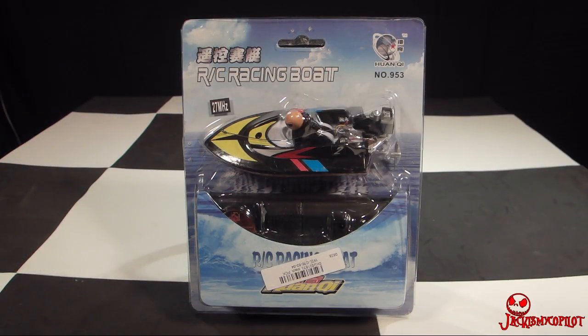Hey guys, this is Matt from Jack Is My Co-Pilot, here with another episode of Under 20 RC. Today I have an RC racing boat — I'm not going to try to pronounce the manufacturer, but this is item number 953. The manufacturer name will be in the description and probably the title of the video. I bought this on eBay from a US distributor for $12.85 with free shipping, and it arrived in three days.